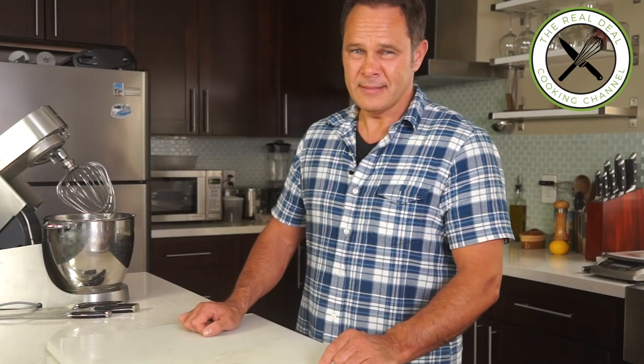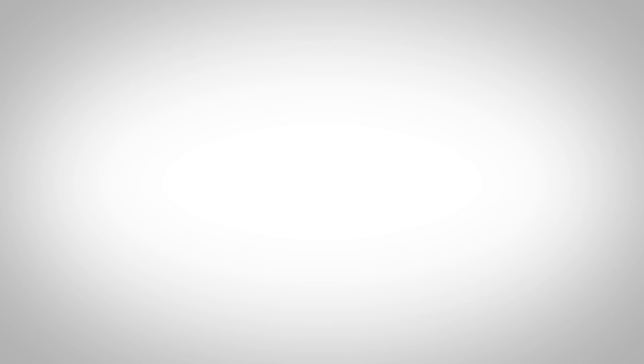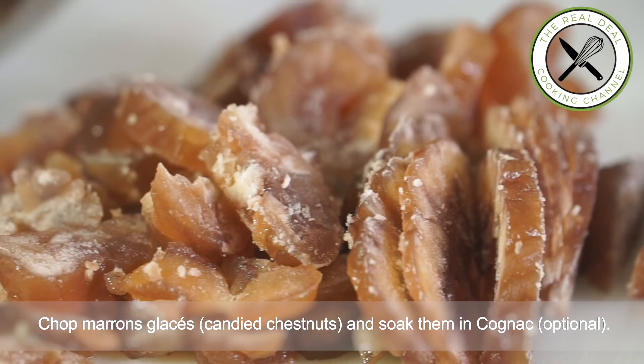Buche au marron glacé — Candied Chestnut Yule Log. Candied chestnut marron glacé is a confection originating in southern France and northern Italy. A pure delicacy on its own and an incredible asset for the finest patisserie. In the second chapter of this video, I will show you how to make the ideal sponge cake for a log.